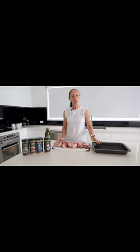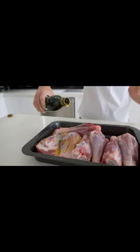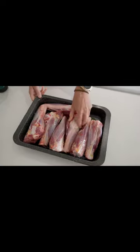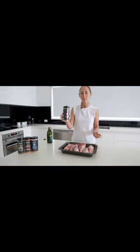The next thing we need to do is get them into our pan and drizzle with olive oil. Now the shanks are all lathered up with olive oil, it's time to add the Flaming Coles traditional lamb rub.